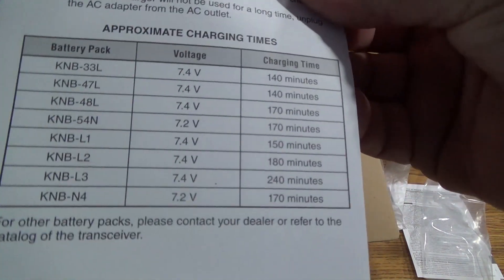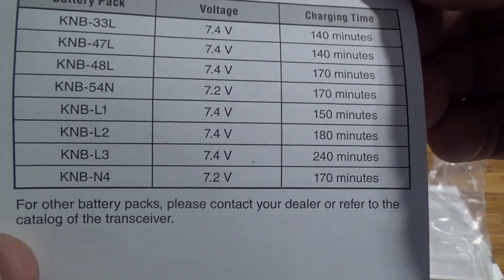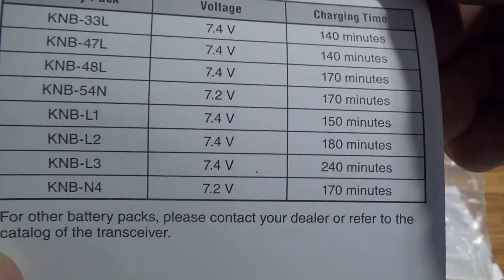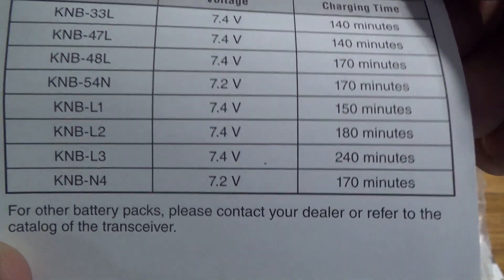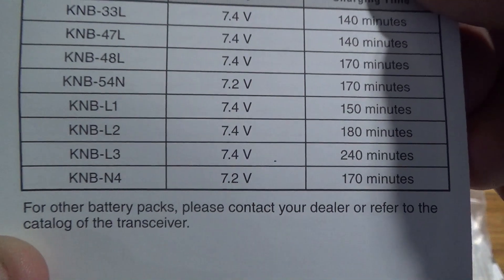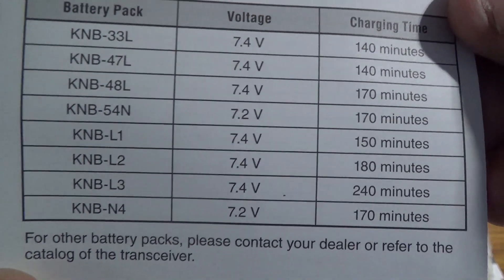Charge time: my KNB-L2 says charge time is 180 minutes. If I get the L3, I'm looking at 240 minutes. That's okay — I usually charge my batteries up at night once I go to bed, so however long it takes.